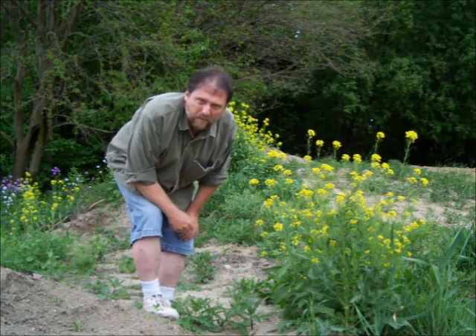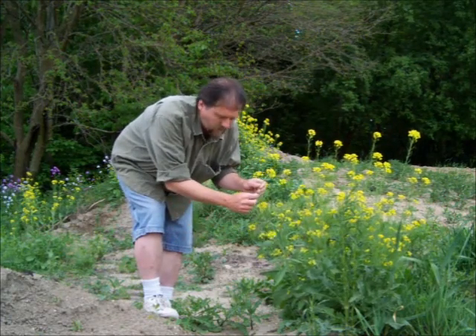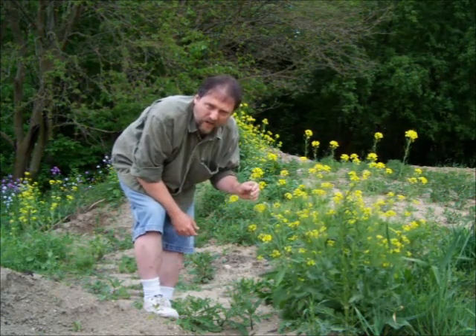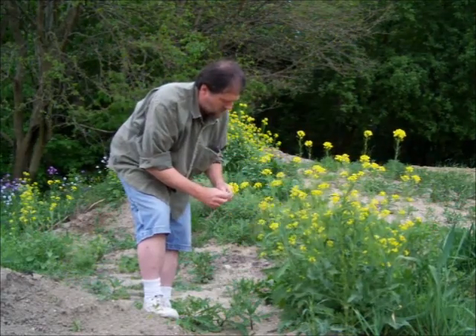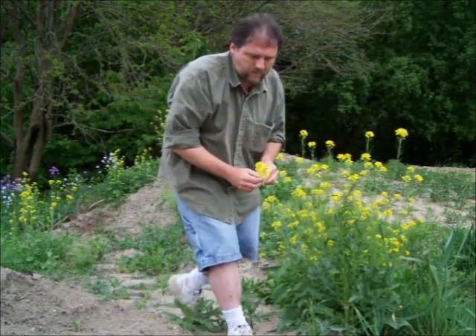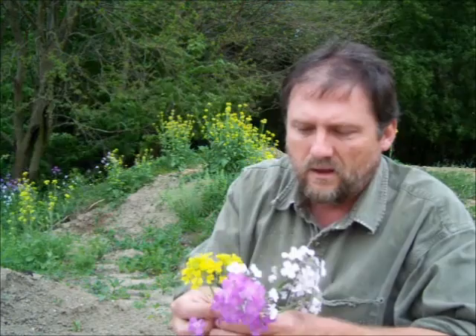Here's another plant that I suspect is a mustard because it has four petals and it also has these raceme seed structures on it. I'm not 100% certain, so I'm going to take it home and examine the flowers to determine if it is a mustard family plant, along with the ones I gathered earlier — two completely different plants that I'm unfamiliar with, but I'm going to use the flower to determine if they are a mustard family plant.